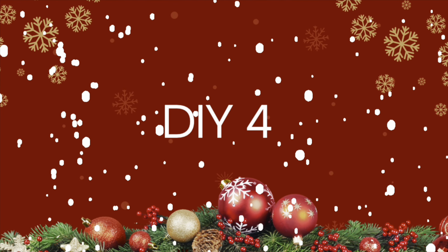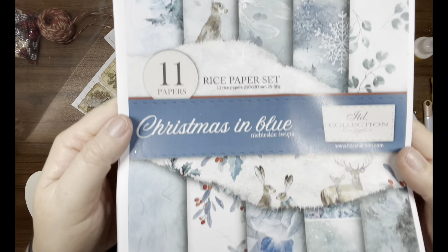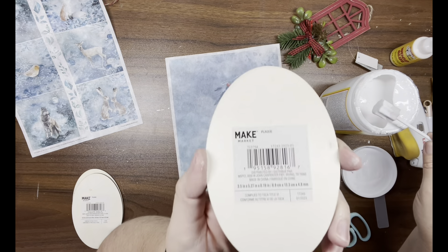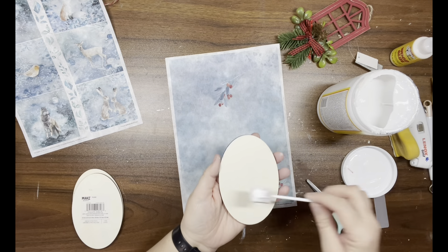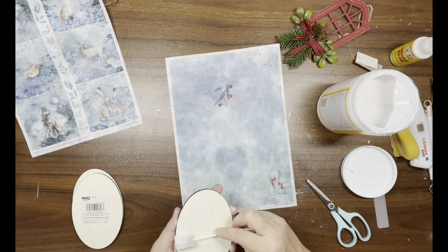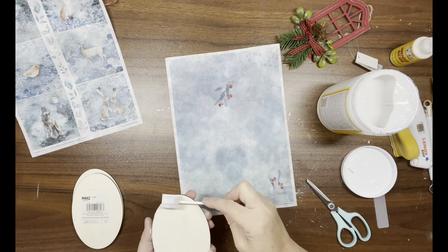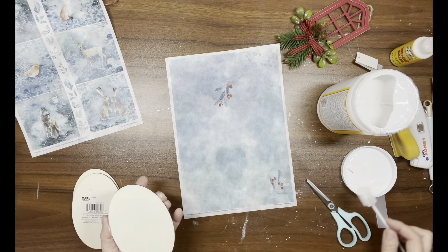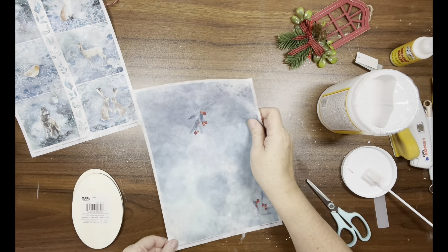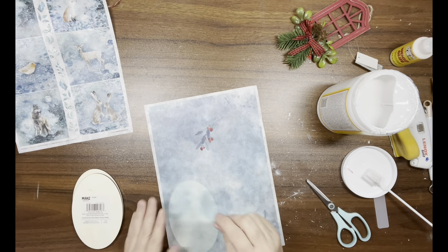DIY number four: I have some rice paper from my Victorian Heart — it's gorgeous, the video doesn't do it justice. I have oval wood pieces from Michaels, though you can also get wood pieces from Dollar Tree. I take some Mod Podge, go over the wood piece, then lay the rice paper down on top and do that to all three pieces.